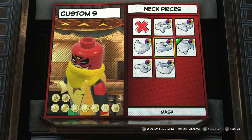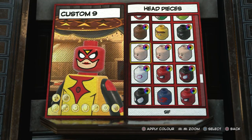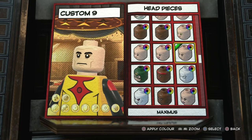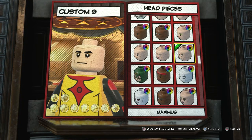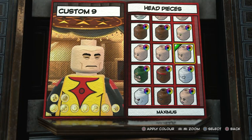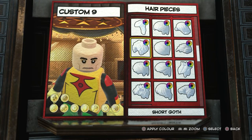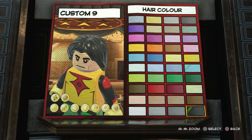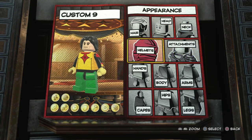We're going to go with the neck piece — get rid of that. Now let's start off with the head. The head I settled on is Maximus, which looks really cool. I like the dark behind the eyes, like the actual official Kylo Ren minifigure when he doesn't have his mask on — I thought that looked really, really cool. So I'm going to go with that one.